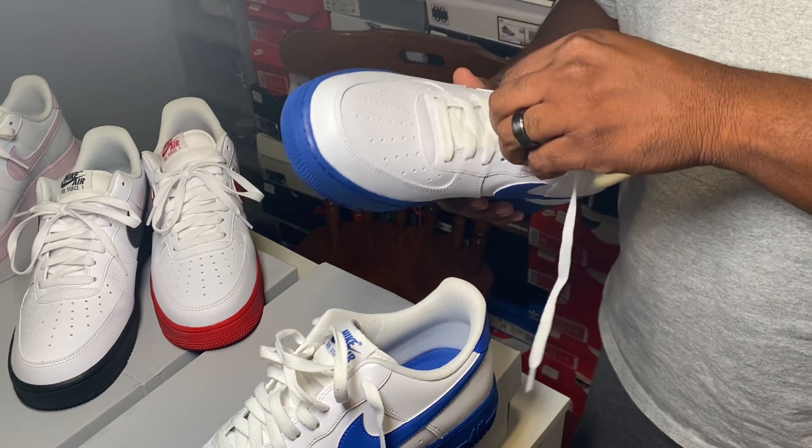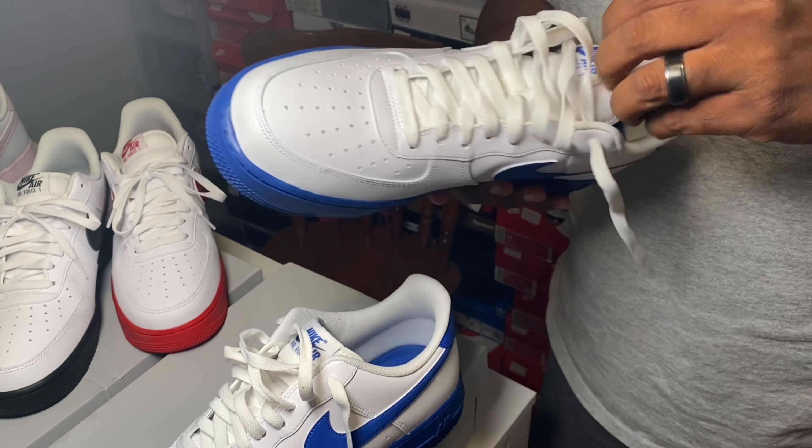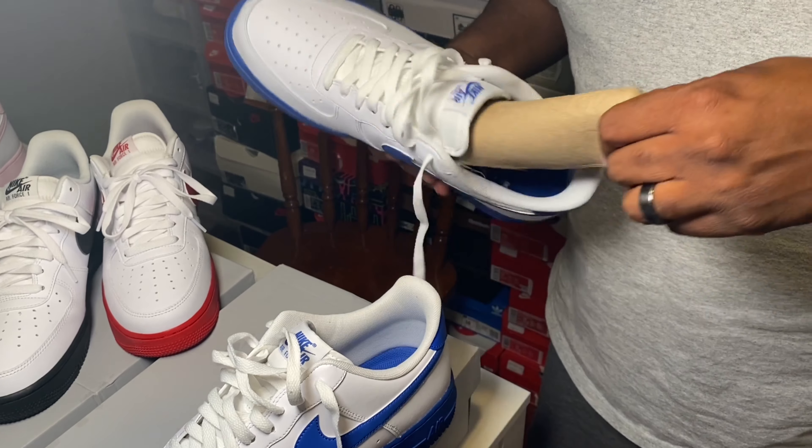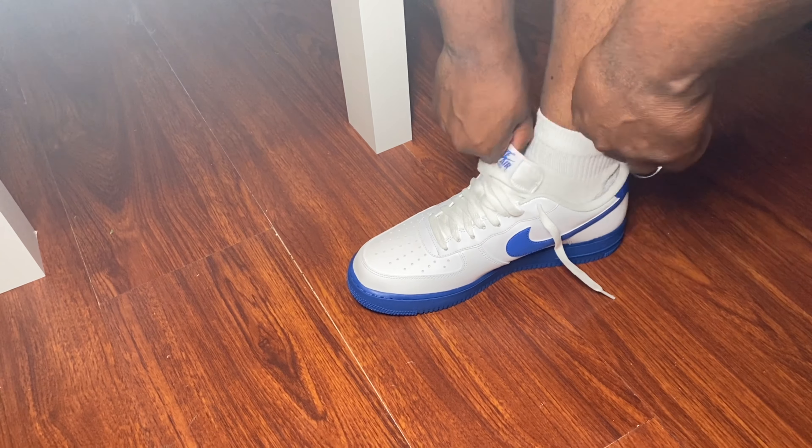These shoes right here are just so clean — very clean shoe. I'm a big fan; been a huge fan of this series of Air Force Ones.